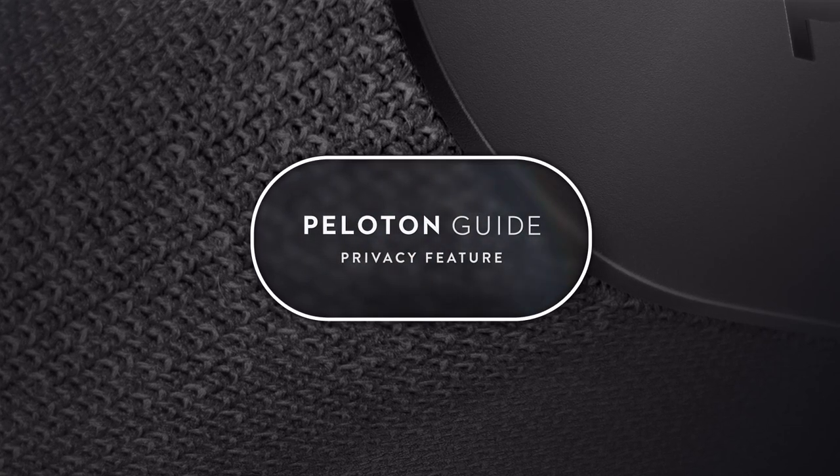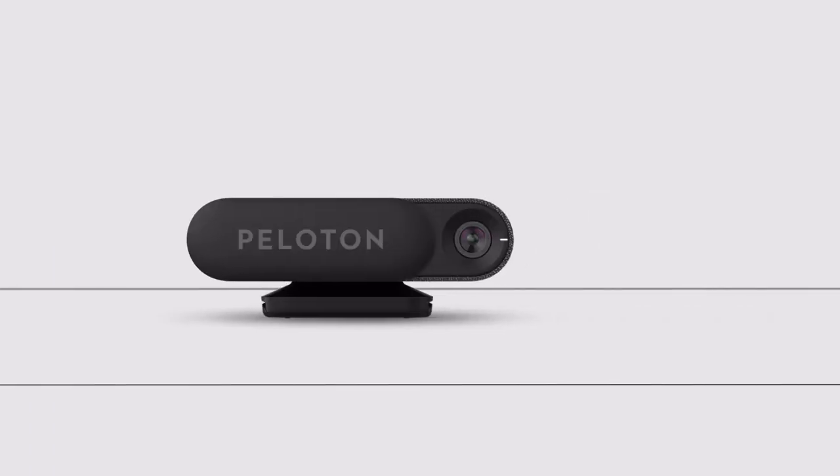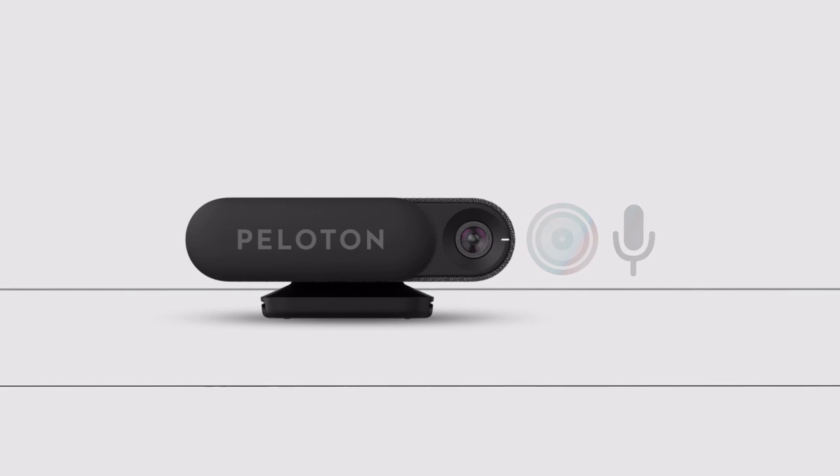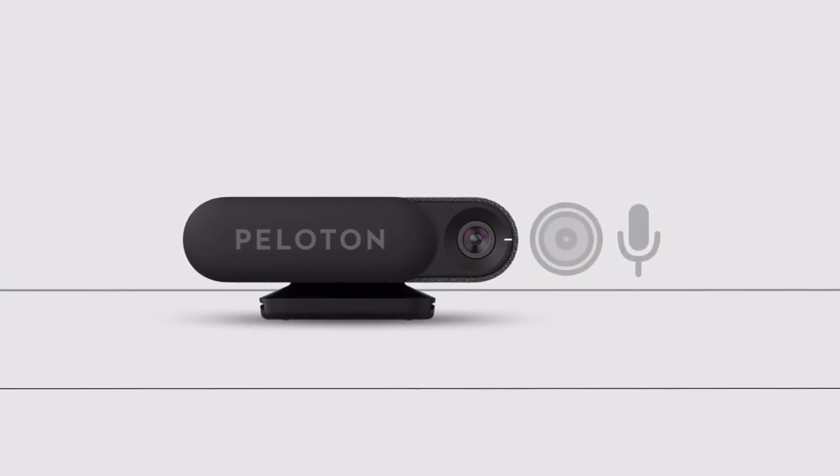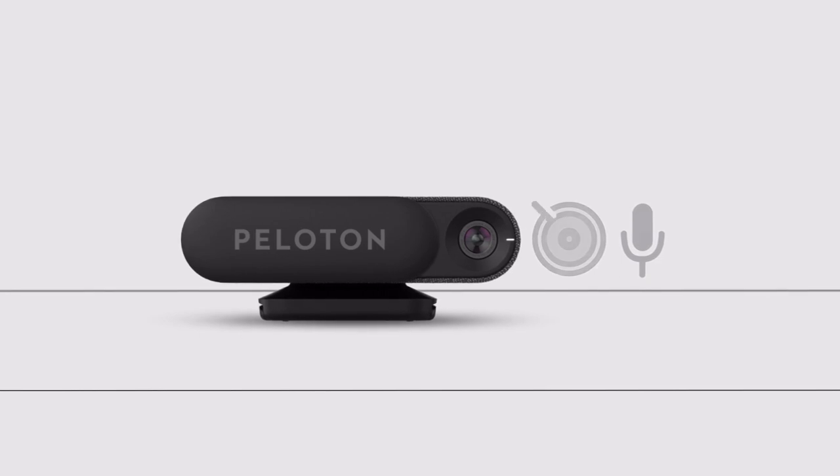Privacy feature. Your Palaton guide uses a camera to track your movements and a microphone to listen to voice commands, but only when you want it to. When you're not using your guide, or when you don't want to use the camera or voice features, you can disable one or both.